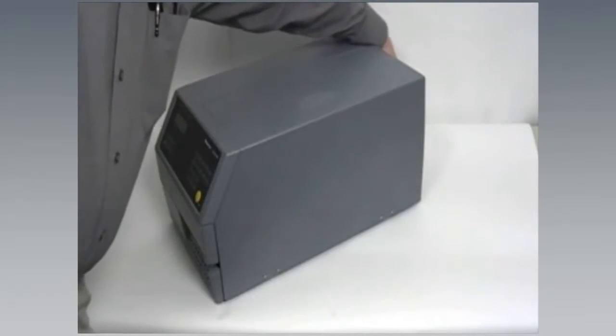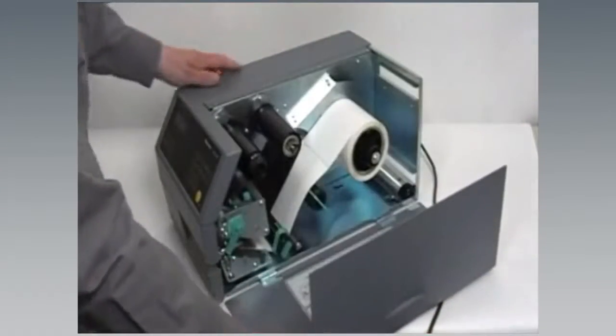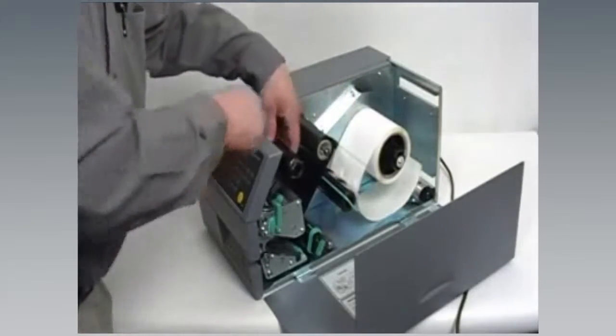Through normal operation, printheads will wear out and require replacement. A thermal printhead is also subject to damage or abuse in the normal course of operations. If a damaged printhead cannot be repaired, it must be replaced.